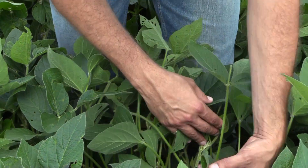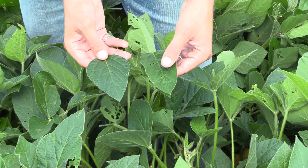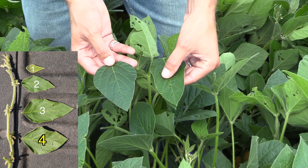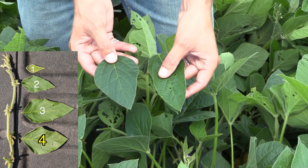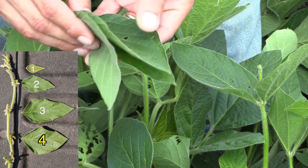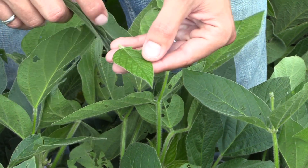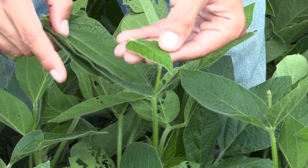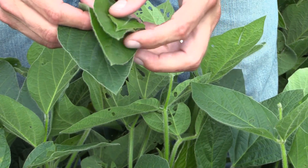I'll go down to number four and just take the center in comparison. When you start comparing these — we'll look at them on the tailgate — obviously number three is a little bit longer, but number four has that same dark green color. So in this case, that's usually between that third and fourth trifoliate that's going to be the most appropriate. If the number one trifoliate was smaller, probably more like the size of a quarter but just expanding, we'd be more likely to go to the number four position instead of the number three.